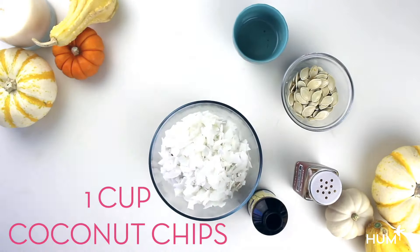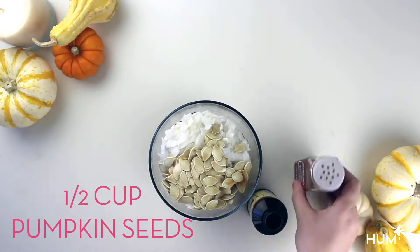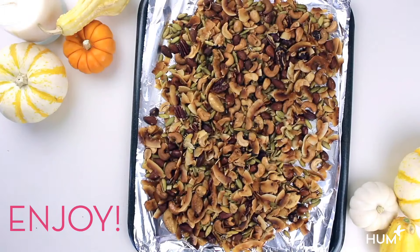Mix together nuts, coconut chips, coconut oil, pumpkin seeds, plus pumpkin spice and vanilla, then toast in the oven at 350 degrees for 20 minutes. Fun fact: whole pumpkin seeds have 25% more zinc than shelled seeds.